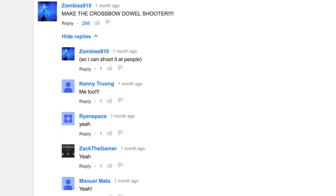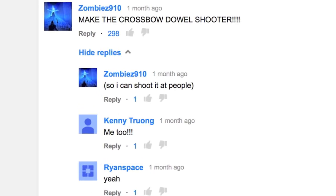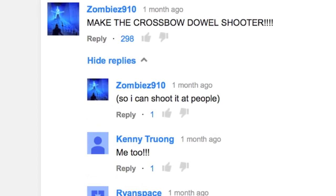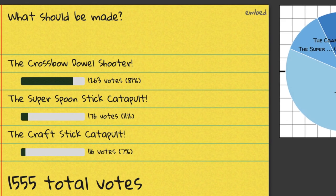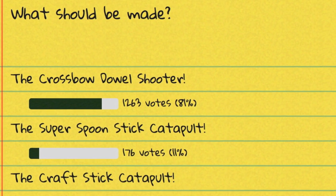Hey, what's up guys. In my last video I asked whether or not you wanted to see the crossbow dowel shooter, the super spoon, or the regular catapult. It seems due to votes that you guys really wanted to see the crossbow dowel shooter — 298 votes to zombies 910. Also one of my viewers put a poll up and 1263 people wanted to see the crossbow dowel shooter.